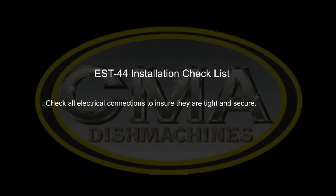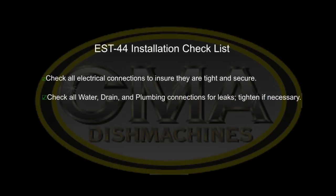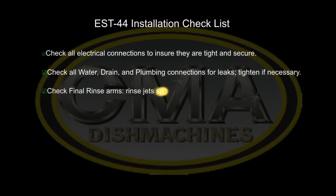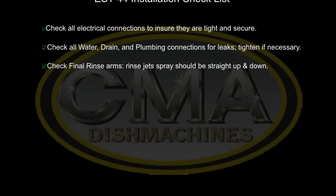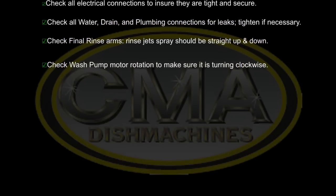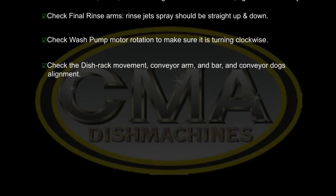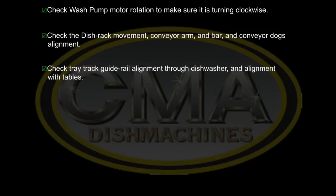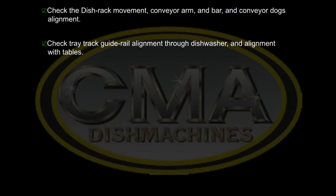Check all electrical connections to ensure they are tight and secure. Check all water, drain, and plumbing connections for leaks — tighten if necessary. Check final rinse arms and rinse jets; spray should be straight up and down. Check wash pump rotation — make sure it is turning clockwise. Check the dish rack movement, conveyor arm and bar, and the conveyor dog's alignment. Check tray track guide rail alignment throughout the dishwasher and alignment with tables.